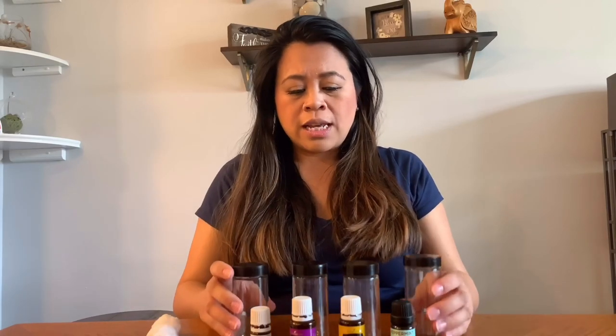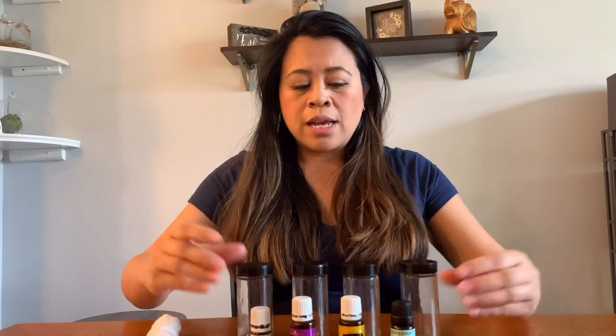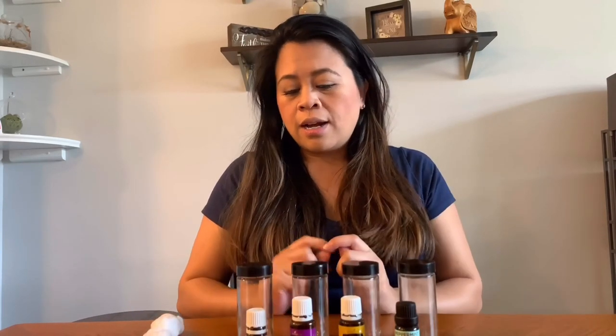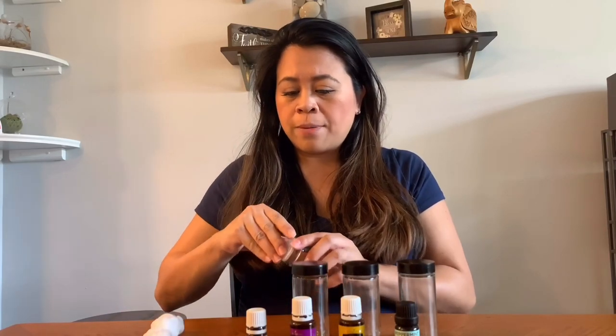So I thought to create these smelling jars — these are actually recycled spice jars — and I also have different essential oils and cotton balls to go along with them. Just three different things, and today I'm going to show you how to create these.